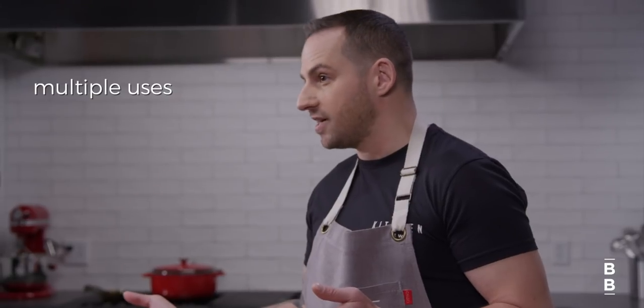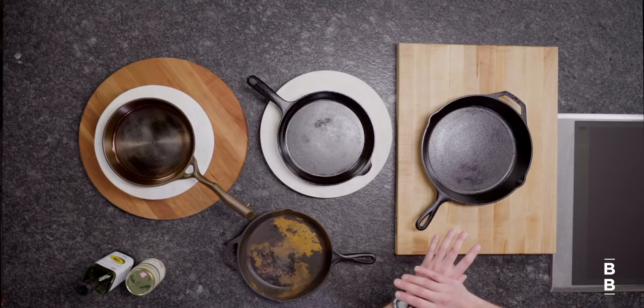Reason number two is you can put them anywhere. They work on your stovetop, on an induction top, you can put them in the oven, put them on a grill, cook with them on an open fire — literally all the uses you could possibly need. And reason number three is iron is porous, and so it absorbs flavor compounds. Basically what that means is the more you use it, the better your food is gonna taste.